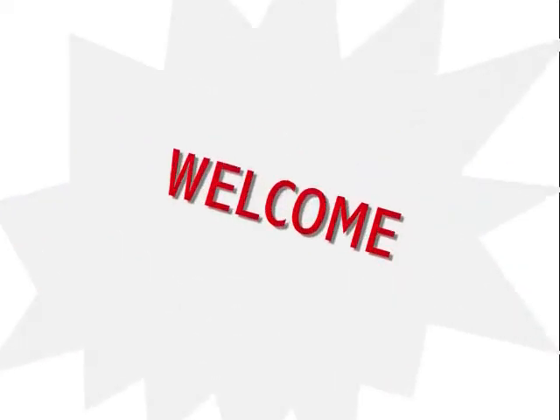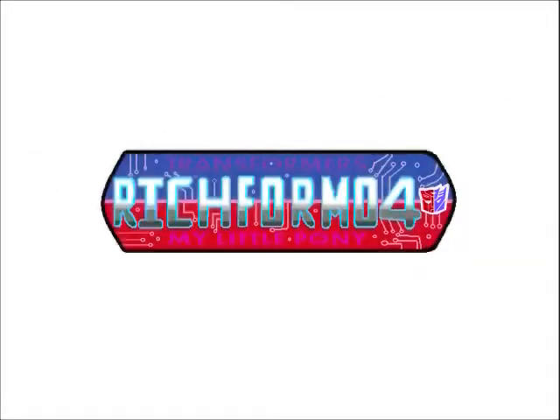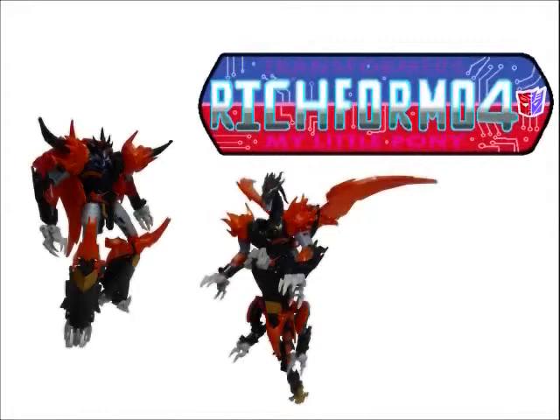Welcome to watching an instruction review video, where my Transformers reviews and instruction videos are all combined. Now I'll be able to speak freely while you watch me transforming the figurines. Let's get to it.